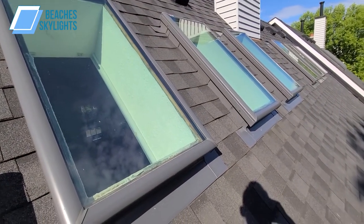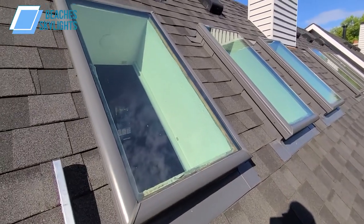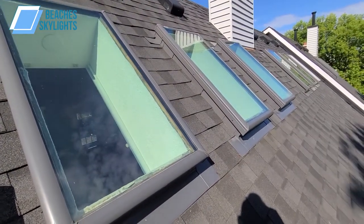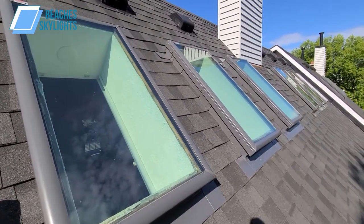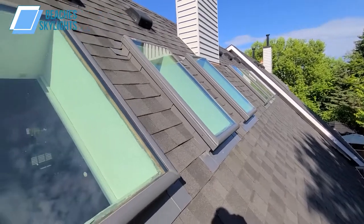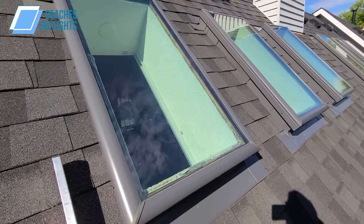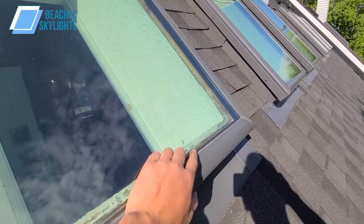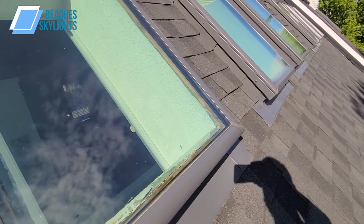Alright guys, Braden here from Beach of Skylights. We're here today to install some blinds on these existing skylights. Just to be clear, we did not install these skylights — they were already here. Looks like the roofer did them when they did the roof, and they probably swapped out these for some newer model deluxe curb mount skylights.